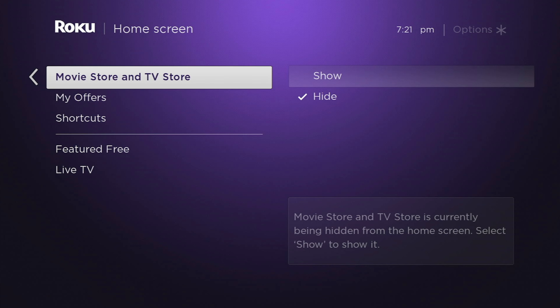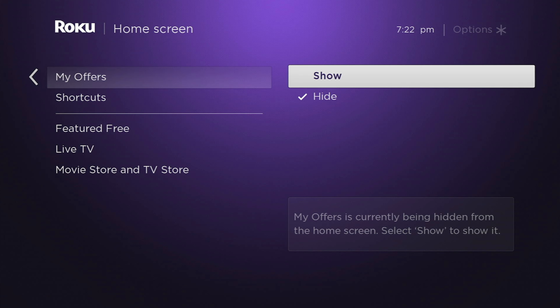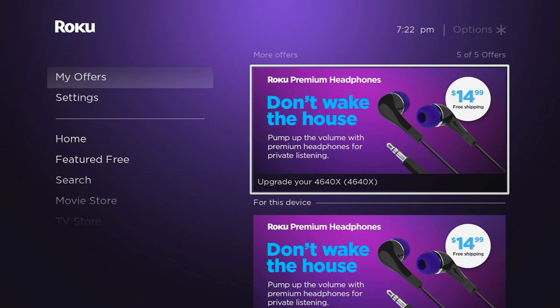Movie and TV store is exactly that — instead of featured free content, this is featured paid content. If you've ever used something like Amazon Prime Video as a rental service, even if you're not subscribed to it, you can still rent and buy movies and it shows up in a movie library. They do that here on Roku as well, so anytime you rent or buy something, you can find it there. My offers is a great one to turn on if you are ready to upgrade your device or if you need a fresh remote. You can actually turn on my offers in that case — I would usually leave it off otherwise. I can get some headphones for 15 bucks, a new remote for 15 bucks — these offers are here depending on what devices you have.